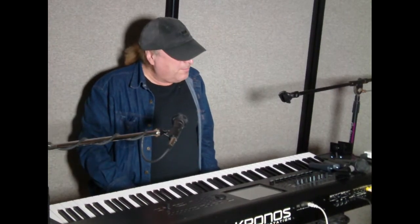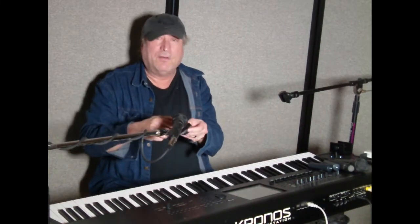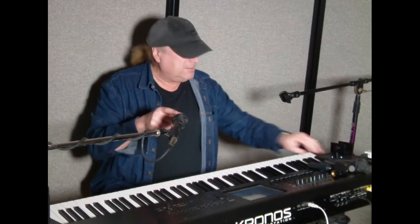Hey everyone, Piano Man Chuck here. Today I'm going to talk about video cameras and camcorders. Typically they don't have the versatility of a microphone on a microphone stand or microphone mount. Basically any microphone mount — whether it's a single pole or has a boom arm like this — has a microphone clip attached to it, and that clip allows you to move that microphone up and down.